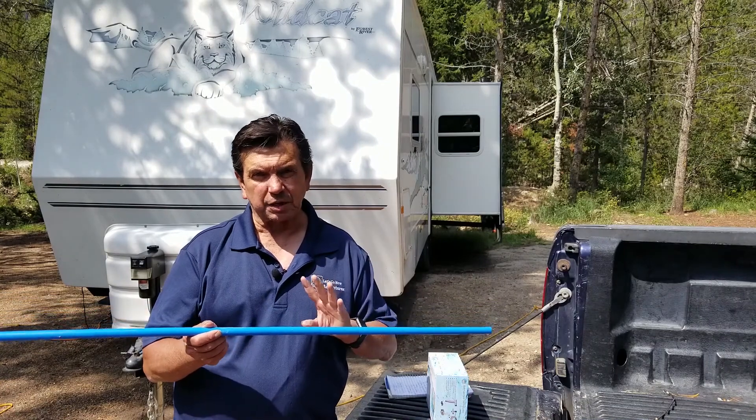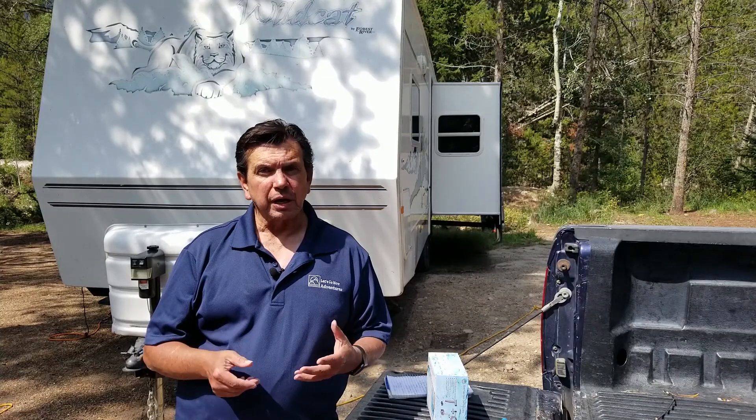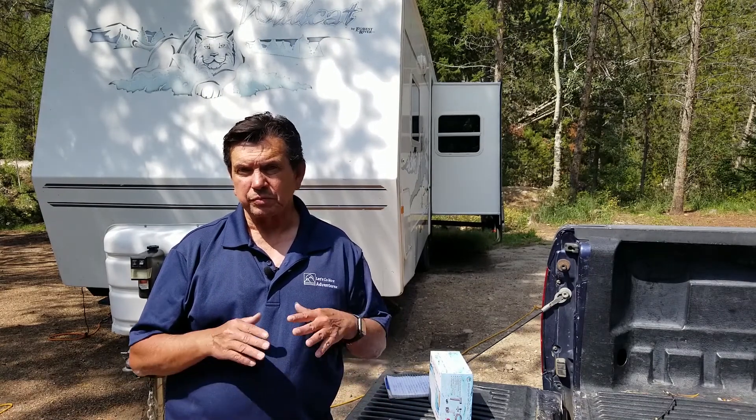Originally my RV's plumbing was all done with PEX tubing and those plastic parts. As I do repairs, upgrades, and replacements, I'm switching over to crimp style fittings and shark bite fittings. The reason is that all the parts I need, plus the PEX tubing, I can pick up at my local Home Depot, which is really convenient. Otherwise I'd be going to an RV store for those plastic replacement parts, which are kind of expensive. Good parts, locally, easily, at Home Depot — no need to go to the RV store.